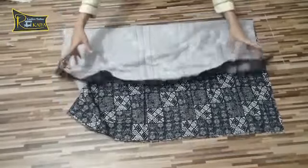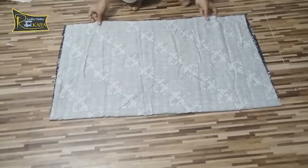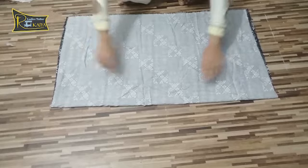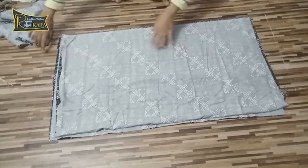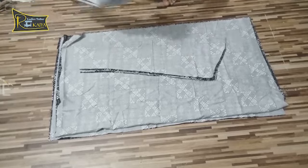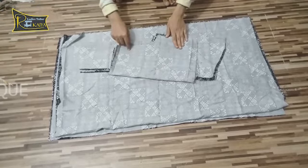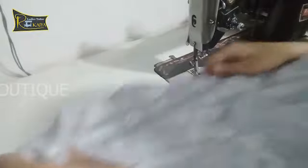Now I will take one piece of flared. I will keep it in front, fold it first, and set it on the front side. My dress will be cut from the flared, so I will cut it from the front side.